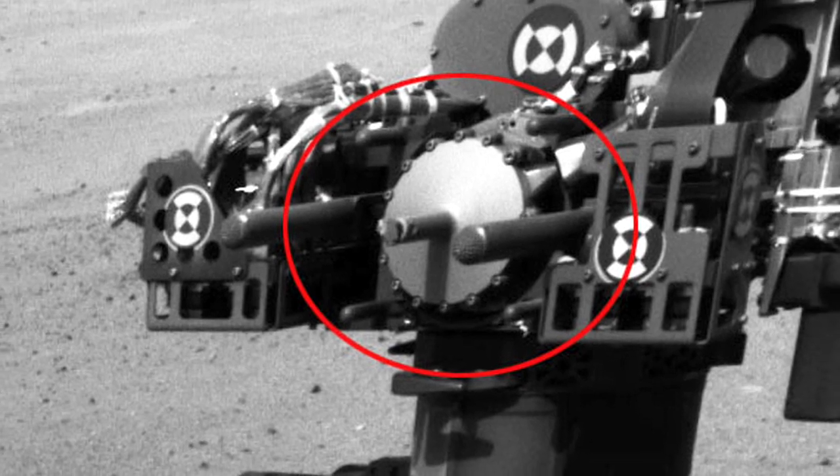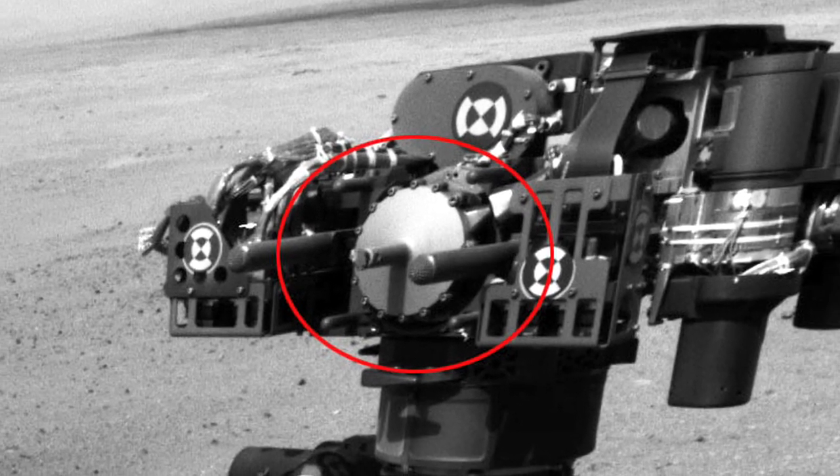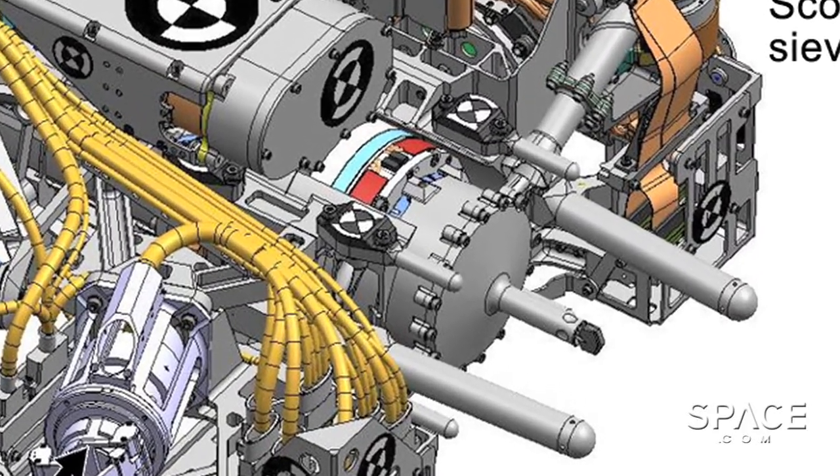Now this is our chance to get it all tested, get it all working. We're about ready — in fact, we're going to try it for the first time in the coming weeks, activating the voice coil on Mars for the first time. We did it on Earth before we launched, but we didn't have time to do a lot of testing.